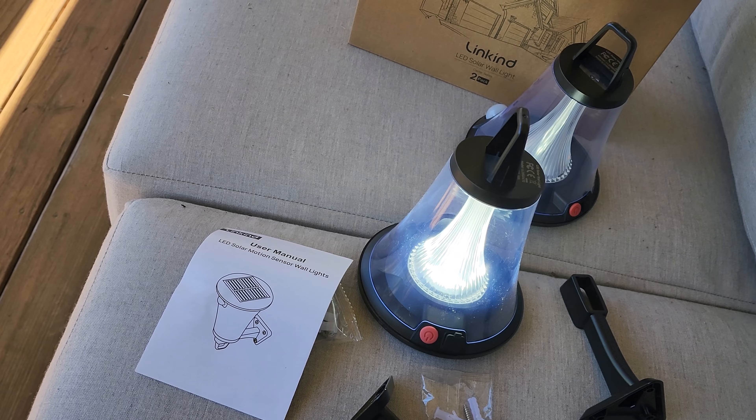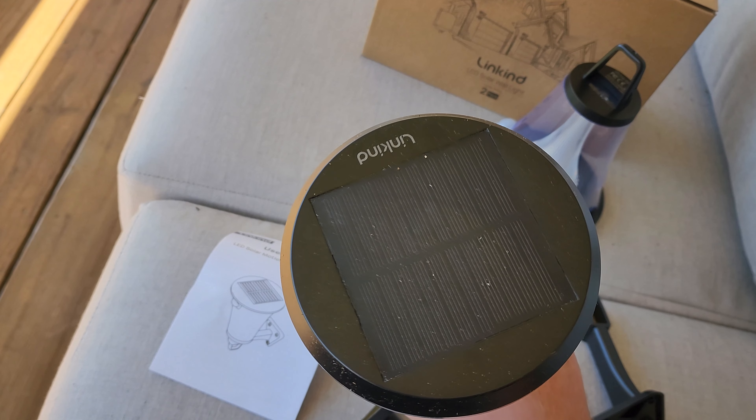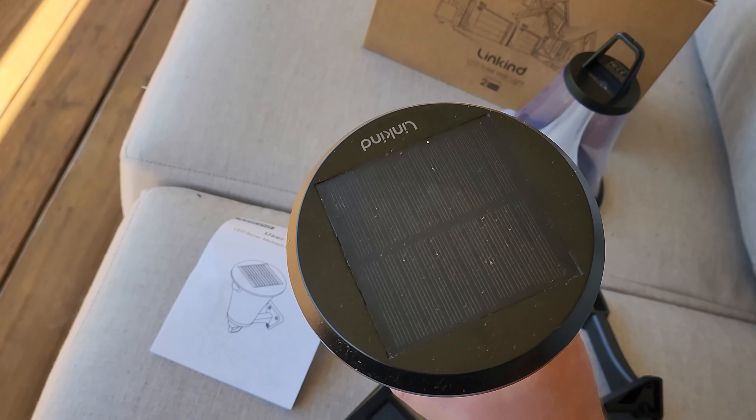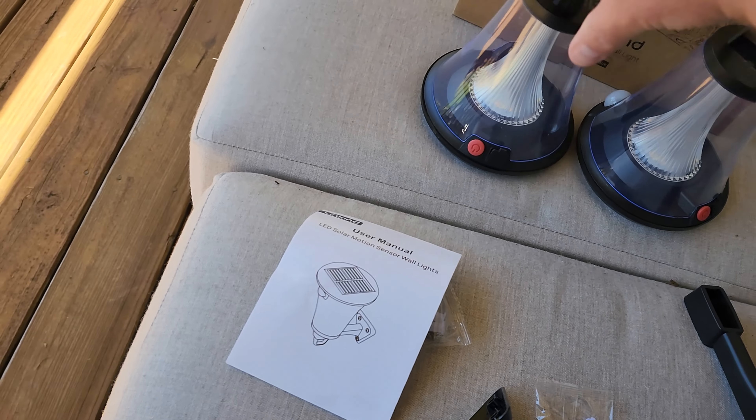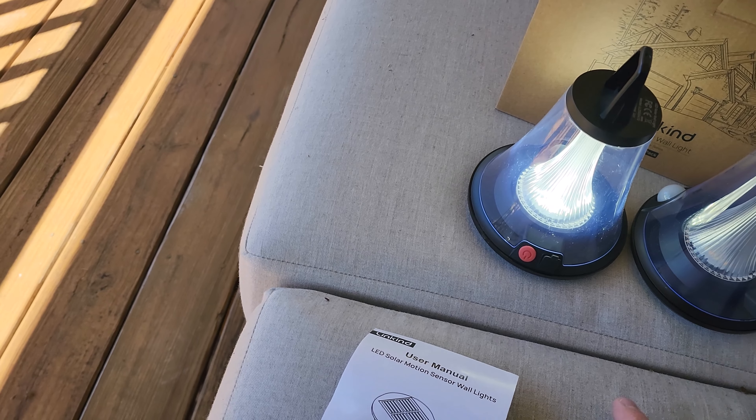There it is — turned on. Obviously you can't tell how bright it is yet because it's not dark out. On top is your little solar panel, and when it's dark outside it's going to be covered up and then your light is going to kick on.